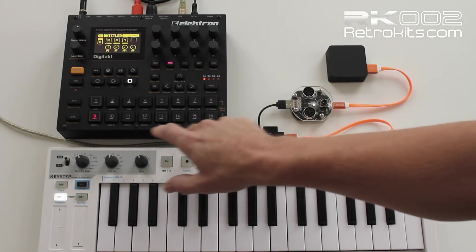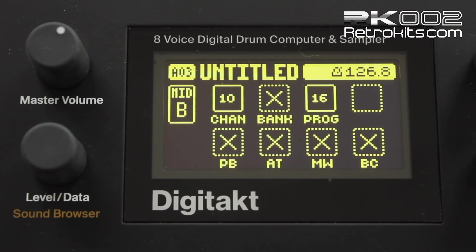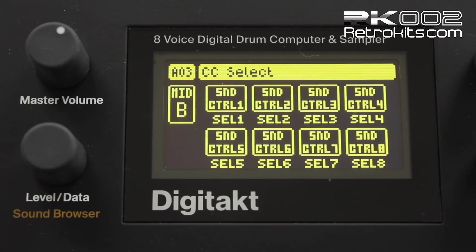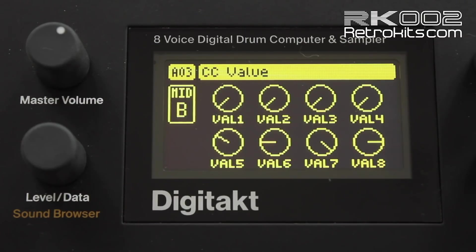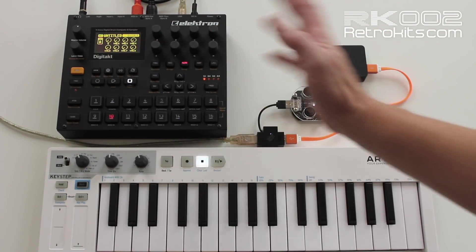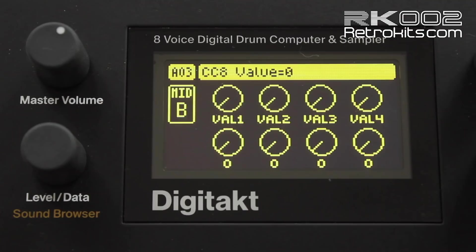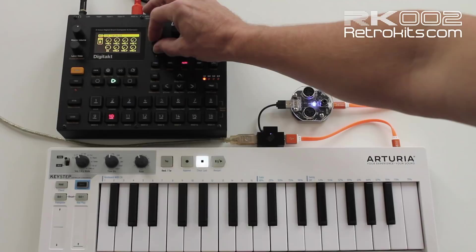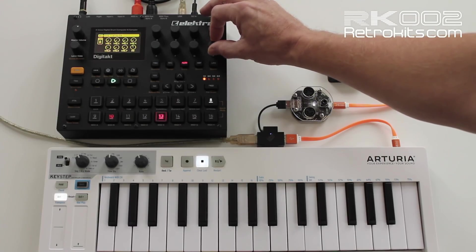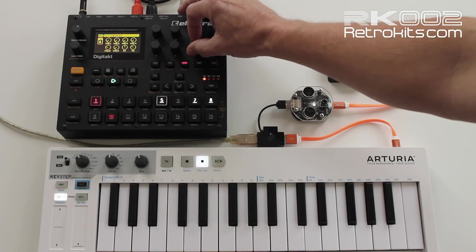I'll disable it for now and go to channel 10, which is the Euclidean stuff. You have to make sure the dials are configured to send out on controller 70 and 77 — that's default. You also have to enable them, which they already are. You do a function click to enable all eight values to be sent out on channel 10. It's an empty track, nothing's inside the Digitakt, but when I start rotating the probability slider for the Euclidean, you'll hear a kick is generated, and a wood block, hi-hats, and snare.